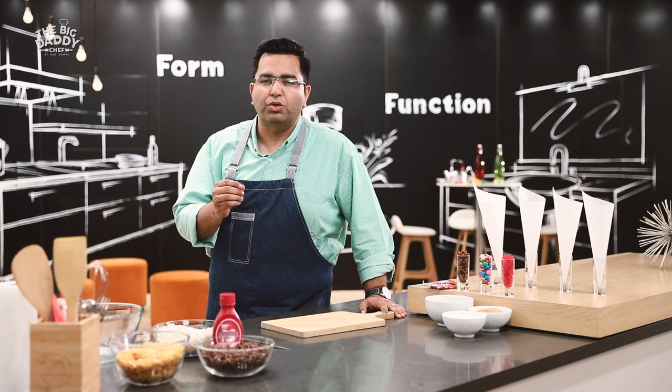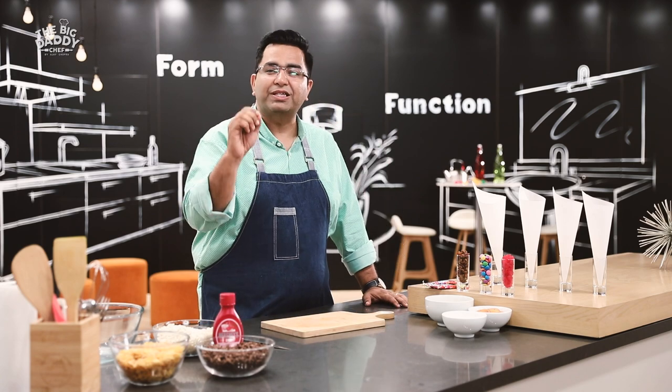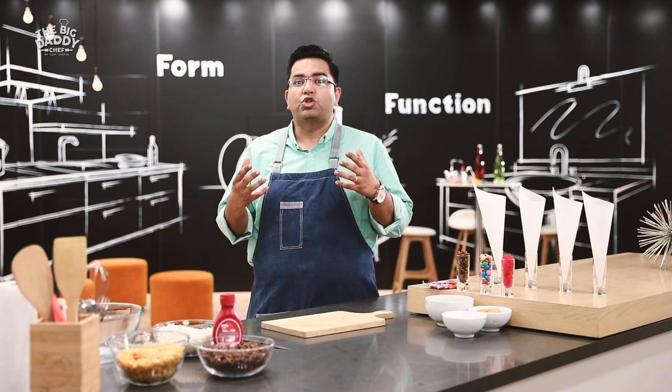There's never a dull moment in my kitchen, because every single time we keep creating some awesome recipes at the Big Daddy Chef. With children, they have to stay cutting edge — they're sharp. So that's why I've got this lovely, beautiful, colourful recipe of chocolate bhel.